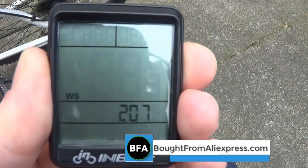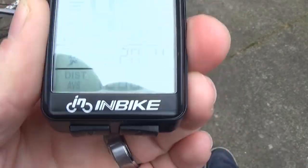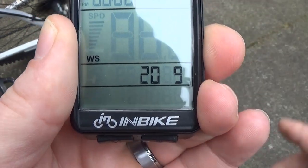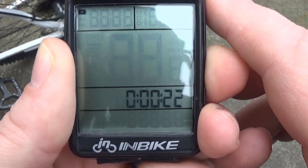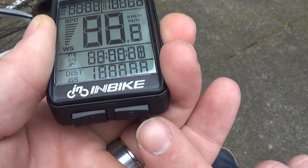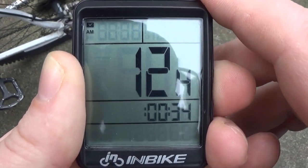Underneath there's a mode button and a set button. You keep pressing the mode button and it will bring you to the clock. You can set the clock here — you click the set button and you can choose 24-hour or 12-hour. Once you're done, click the mode button and you'll be able to change the time. It is five past dinnertime, so I'll just stick with that.